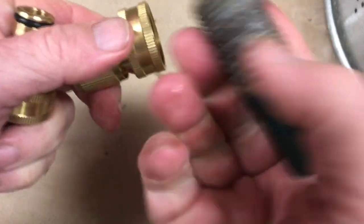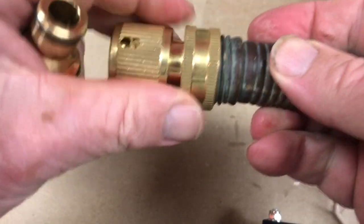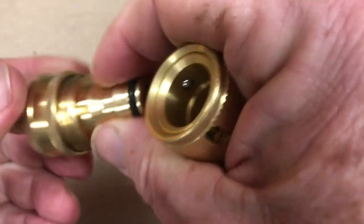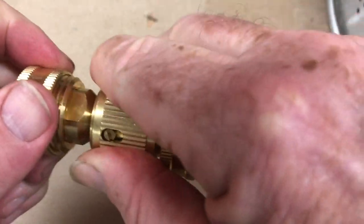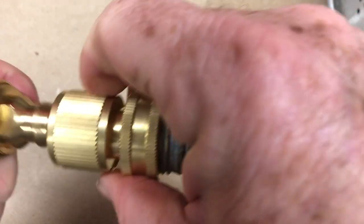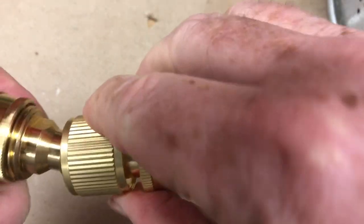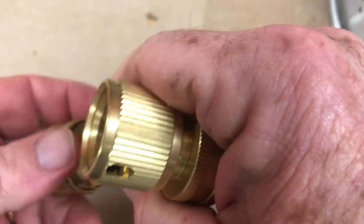To implement this, you basically screw this onto the existing male fitting and screw this onto the existing female fitting, very tight. Then you have this lock that allows you to instantly open and close.